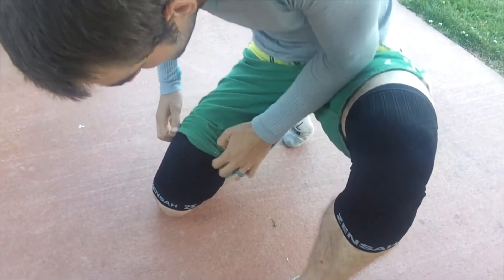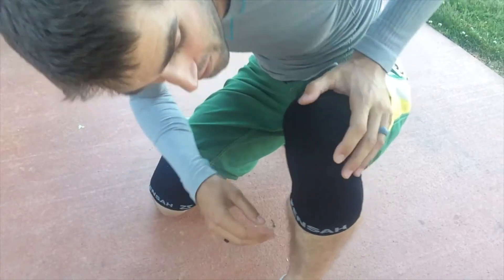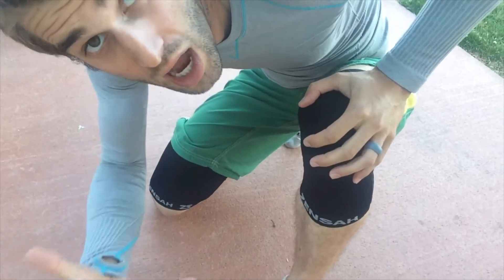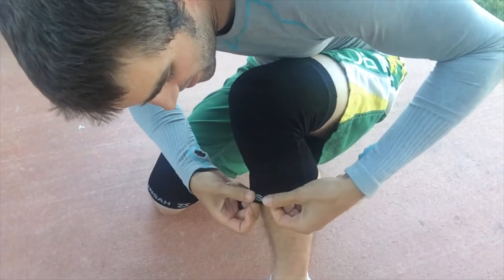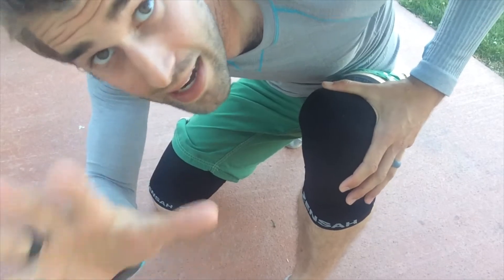This over here is the thigh compression sleeve and I'll be covering that in another review, but for now let's take a look at this. Do note that this is not a knee brace. It's very thin and it's not really designed for if you've had ACL surgery or something like that. For that — I'm not a physician — but get something more hardcore.